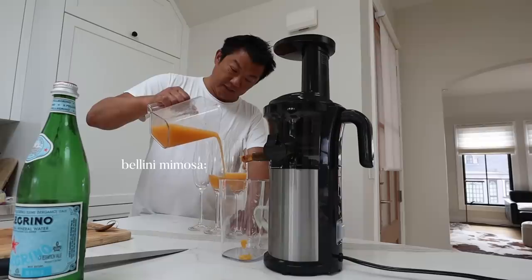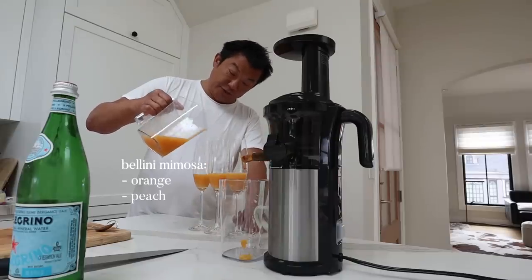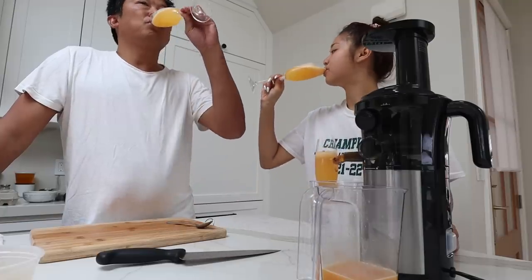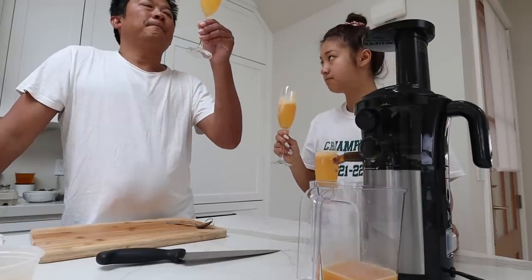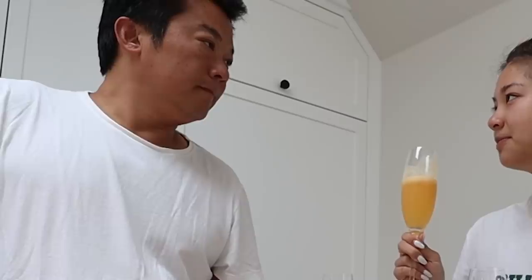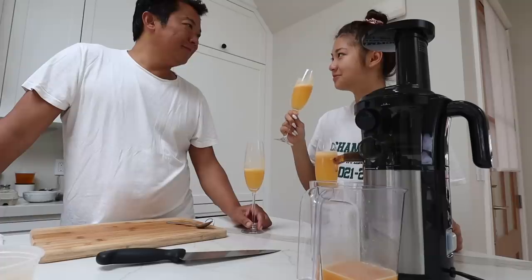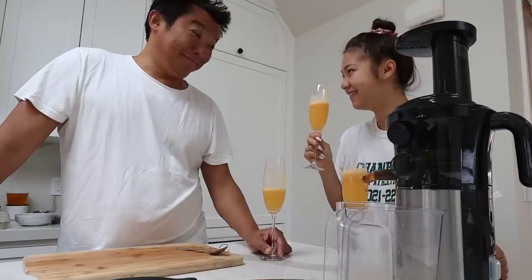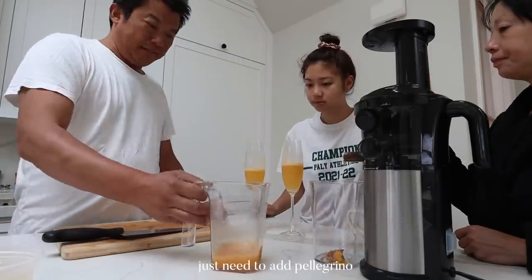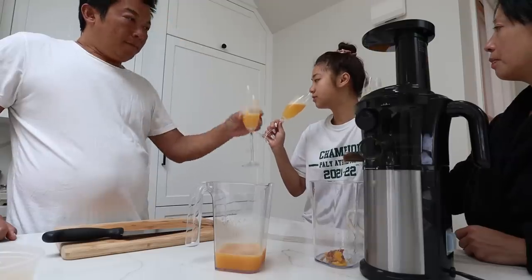Bellini mimosa — orange, peach, wine. It tastes like an IPA, you know. There's wine in this. Just need to have Pellegrino. Welcome home, honey.